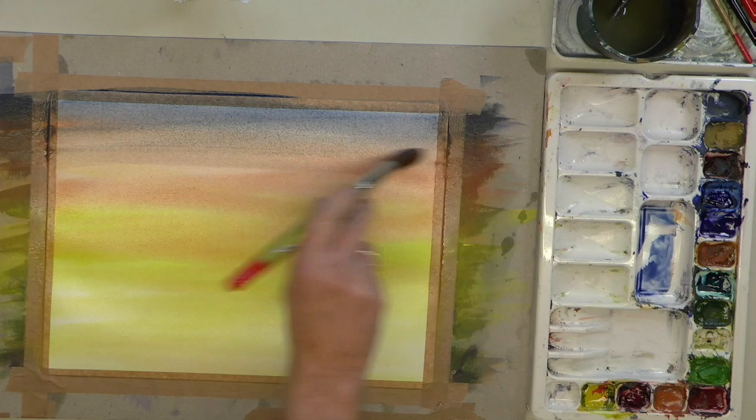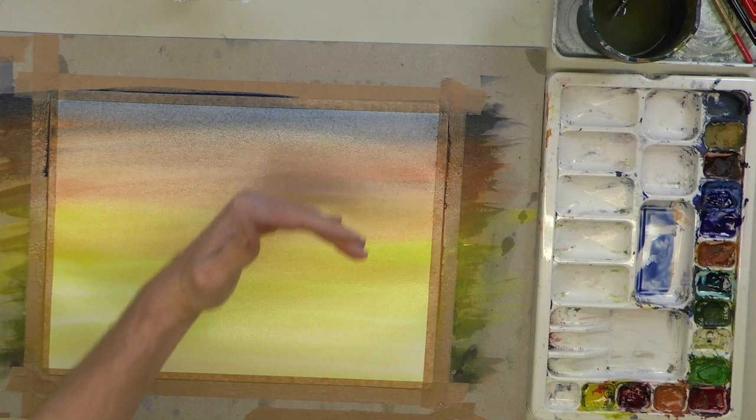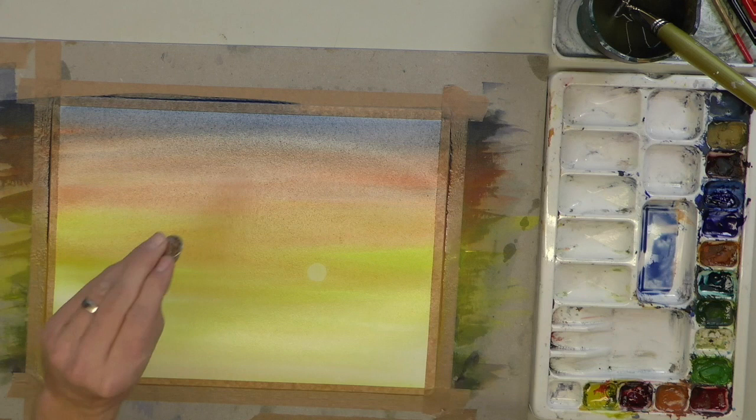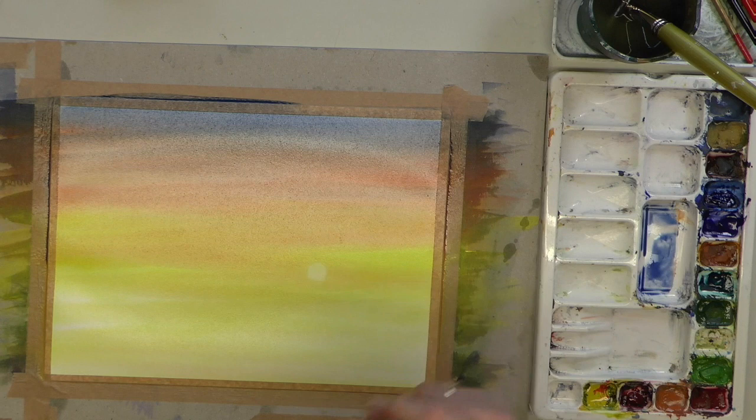Keep going until it disappears into the orange, going from dark into light. Now let's take the coin wrapped in tissue and give it a good stamp — right about there. Can you see the sun? Beautiful effect. That's a round English coin wrapped in tissue. Super job.